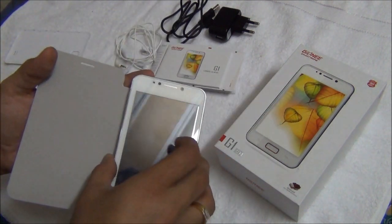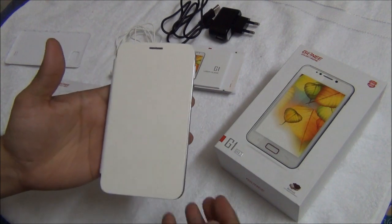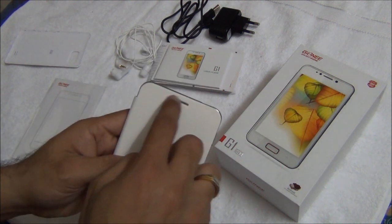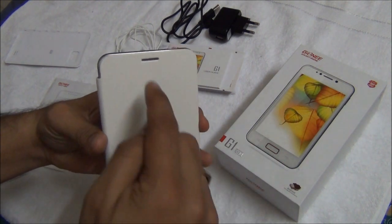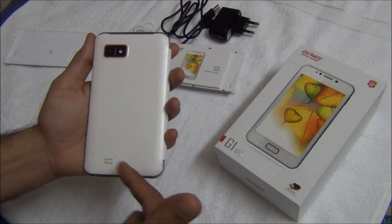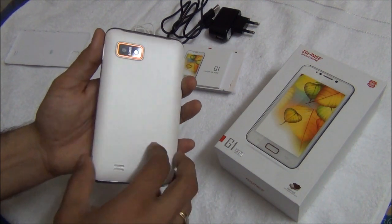You get a free premium leather back flap cover with this phone. Let me put it on and show you how the phone looks with the back flap on. The leather cover fits perfectly and covers the screen. There is a cut in the cover so you can use the phone for normal calling on the ear while attending a call with the flap closed. The G1 G Pad comes in black as well as white color — the one we have here is white.